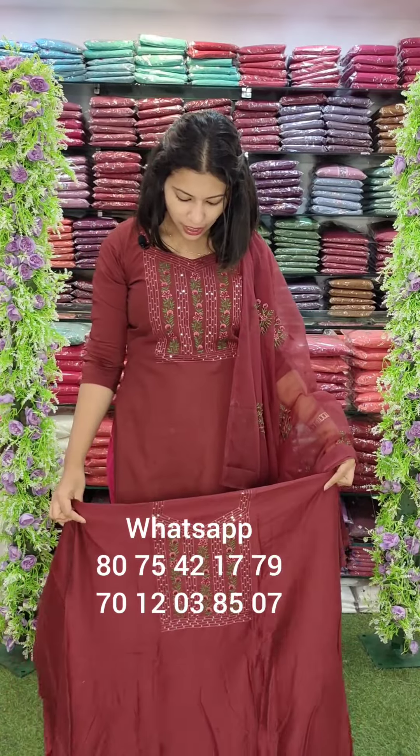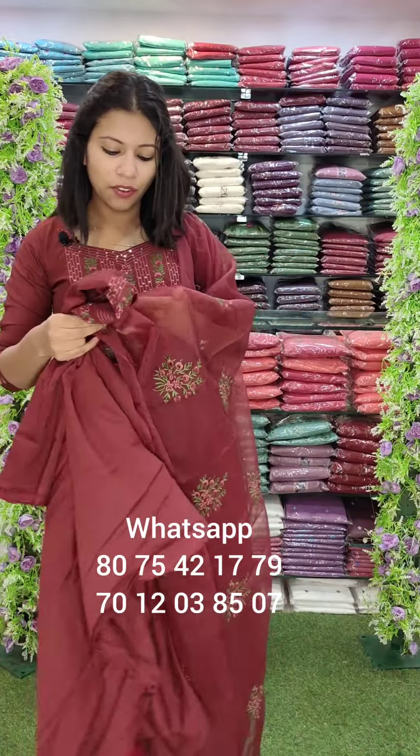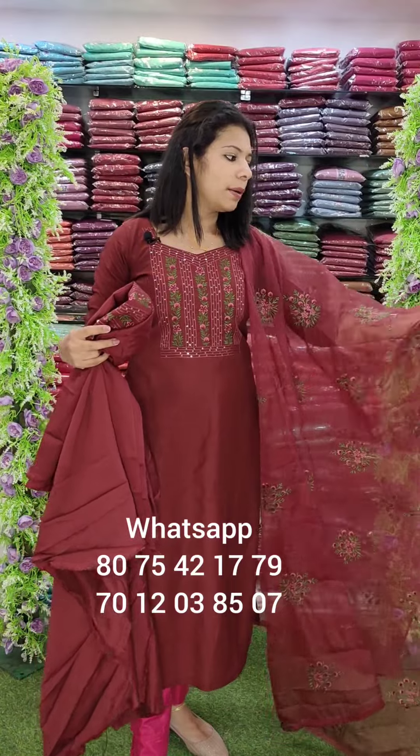The first one is the same color. This pattern is the same — it is a beautiful set. The top length is 2.6 meters. It is very heavy work, scattered in a flower bench pattern. The bottom is cotton.